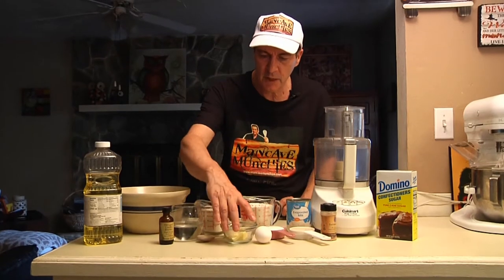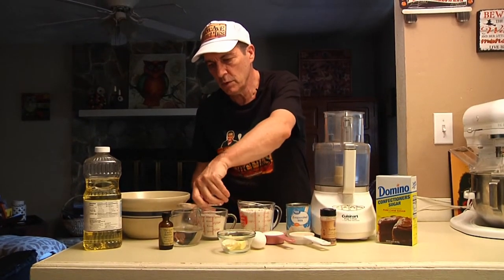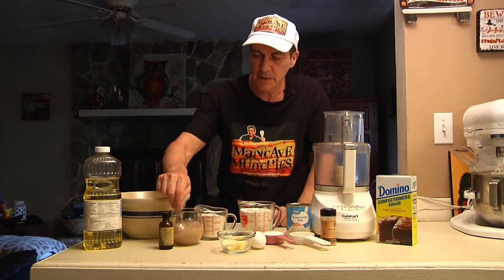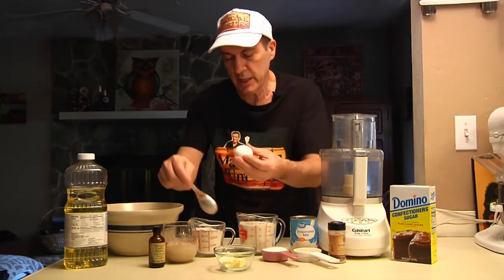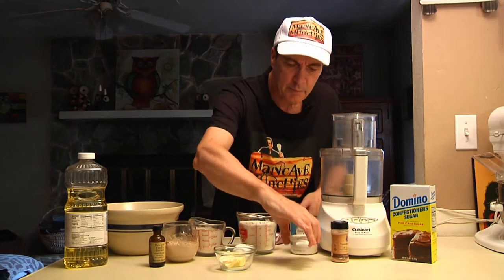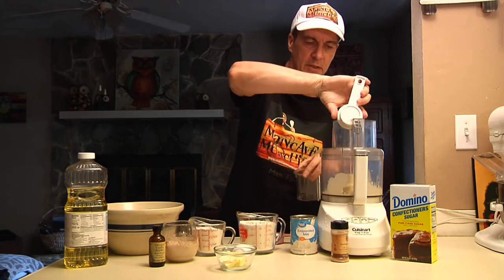To get started, we're going to take the yeast and put it into the water. The reason I start like this is you want to let your yeast come to life, while at the same time you don't want to scramble the egg — because if you put it into hot water you're going to scramble it. So we're going to start with the other ingredients right in the food processor, first adding the evaporated milk.